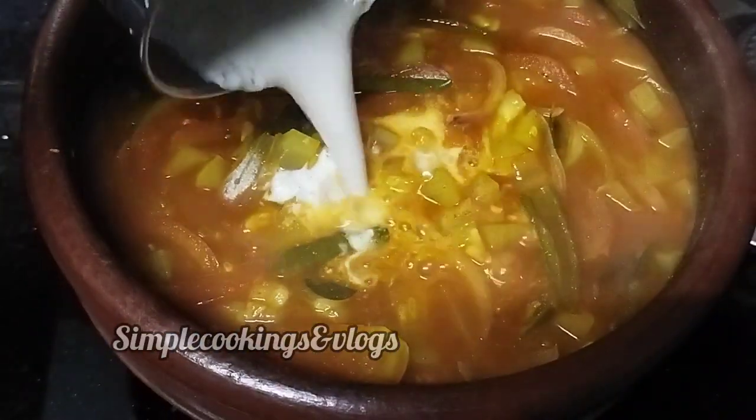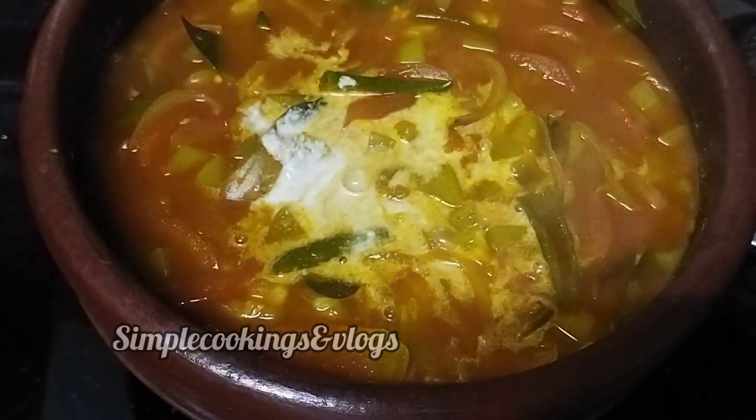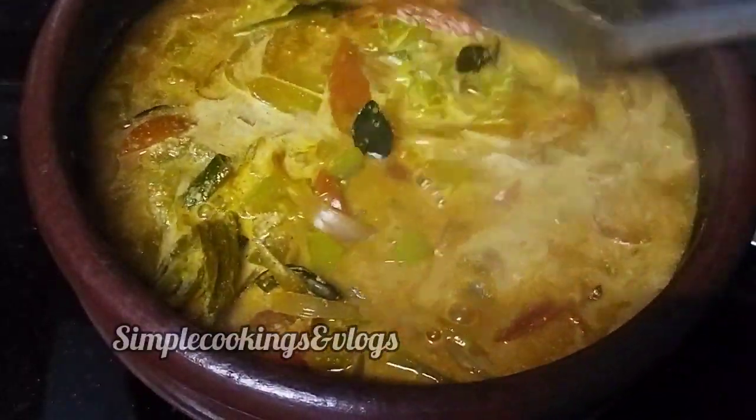We need a size of 1.5 inches. We need to use our appropriate size. We will mix for 3 to 5 minutes, then use a size of 2 inches.